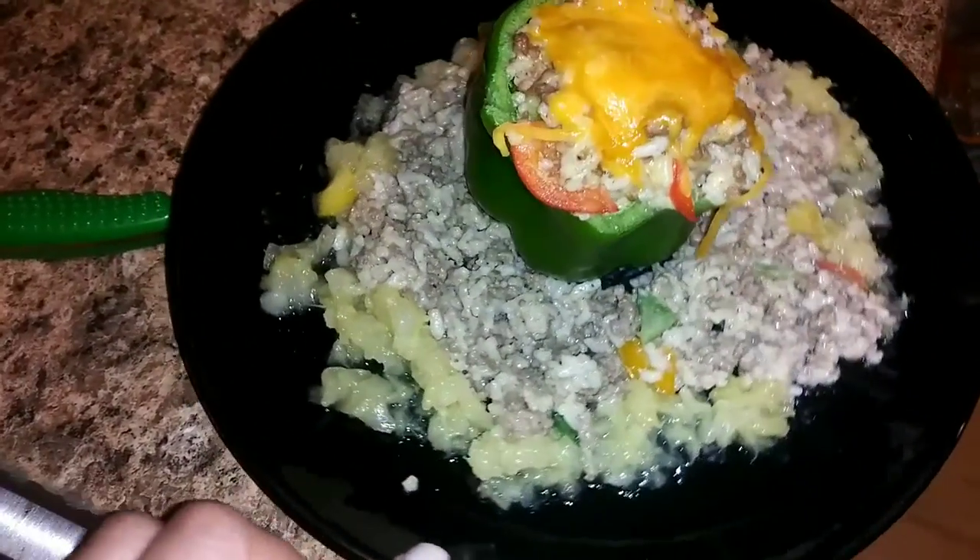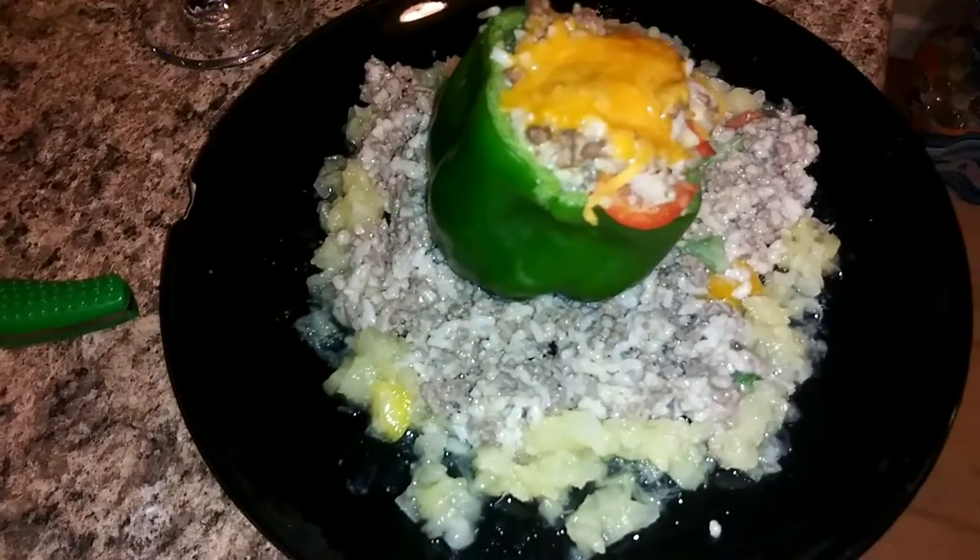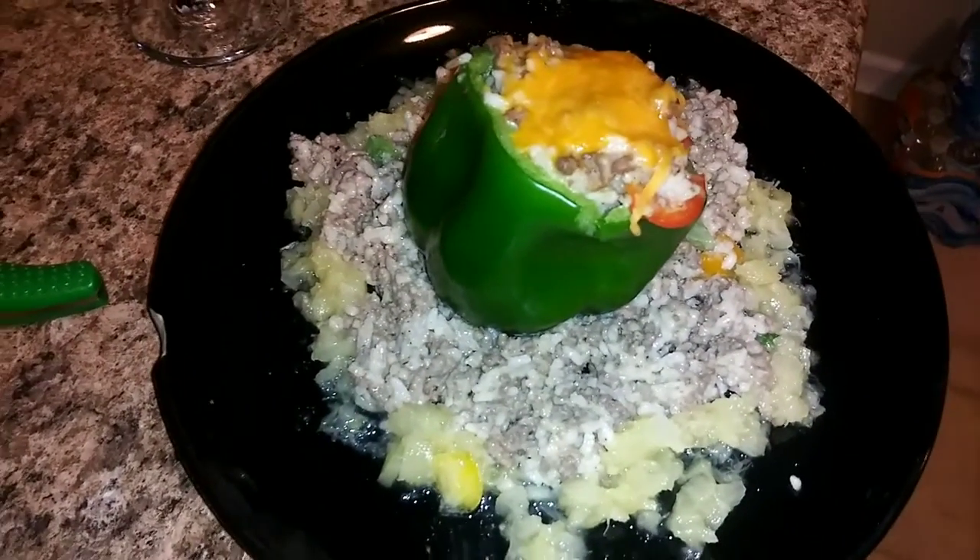This is Jada's plate — she's about to be so happy. She already tasted it and it's so good. So thank you guys for watching this video. Let me know if you try this stuffed pepper or if you have tried it before — let me know in the comments below.